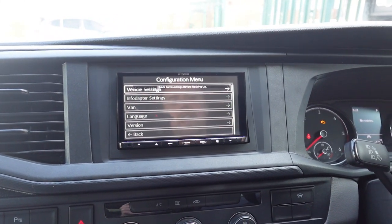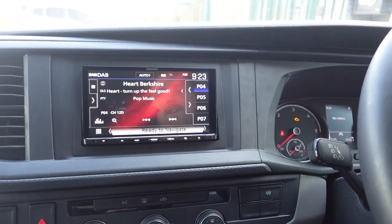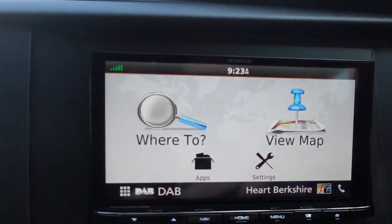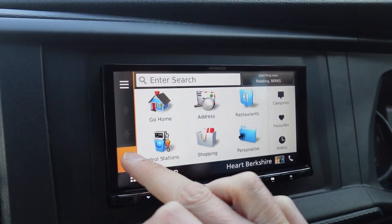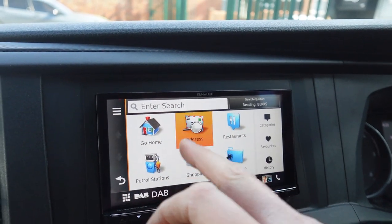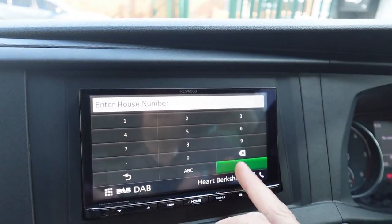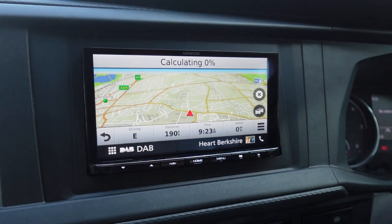Being a top of the range unit, it has pretty much every option. You've obviously got built-in navigation — which is Garmin, as you can see — and it's got a 720p HD screen, so Garmin is extremely crystal clear and very quick to use. You can literally go to 'View Map', there's your whole map. You can go to 'Where To', then 'Address', type a postcode — RG2 for example, the shop here — hit done, then hit go, and you can use navigation without having to have your phone plugged in.